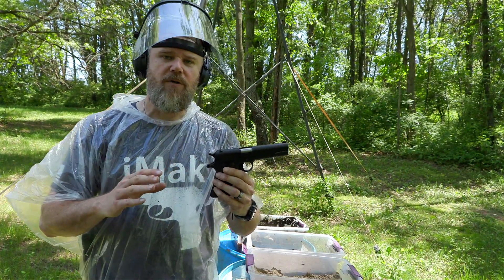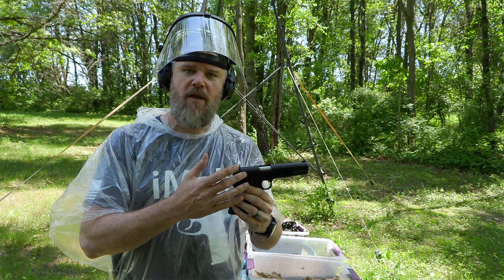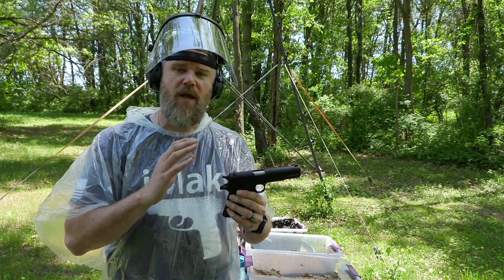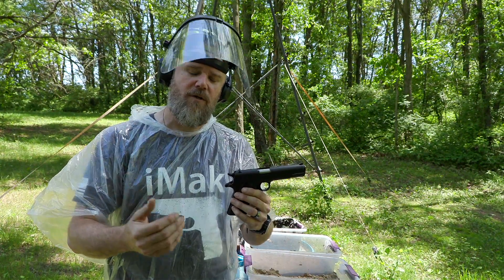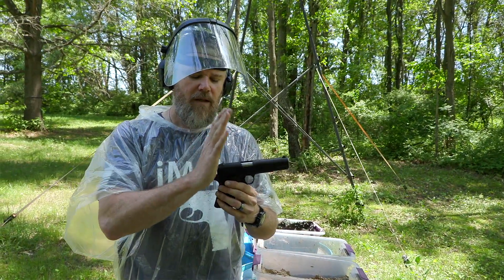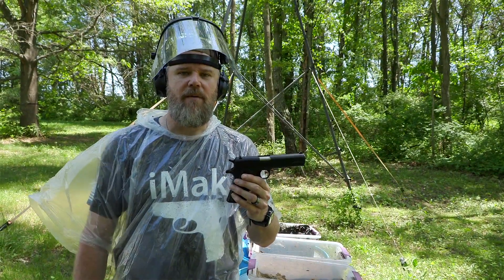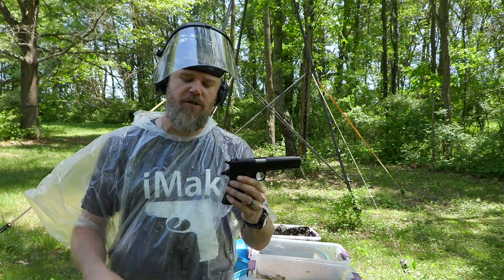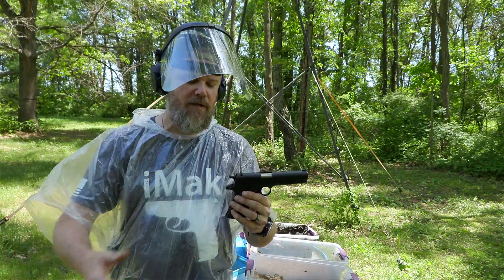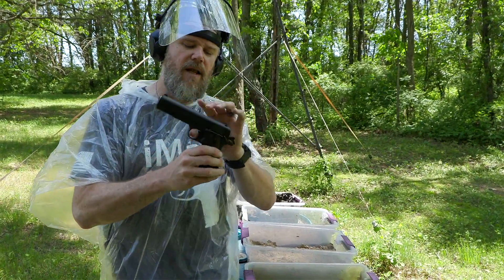Now this gun differs from the original design in one major way. This one has the internal safety on the firing pin, so you can technically leave it with the hammer down on a live round. However, the government models that were issued to the military did not have that internal safety. The military instructed you to carry the hammer down on an empty chamber, pull the weapon out of the holster, charge it, and shoot it. Most Americans, when they carry 1911s,